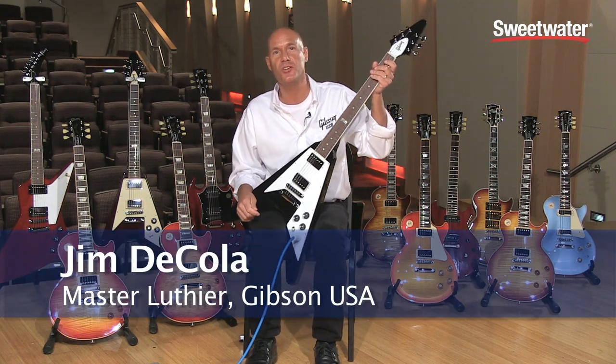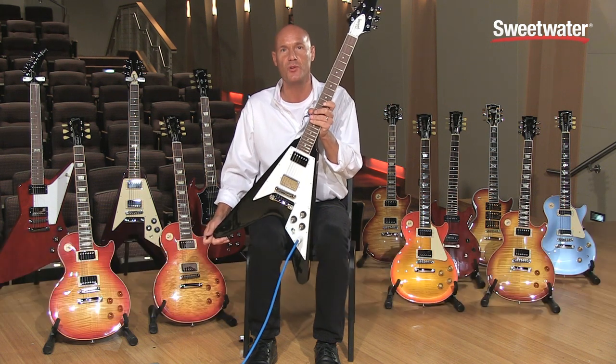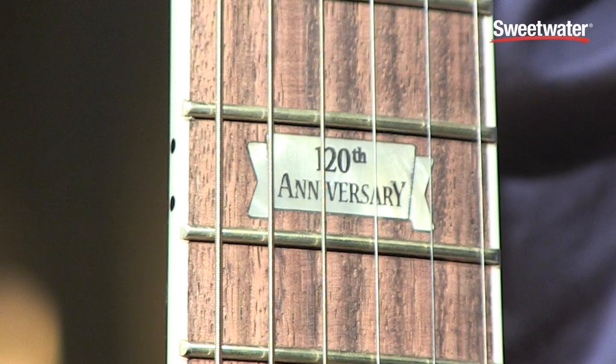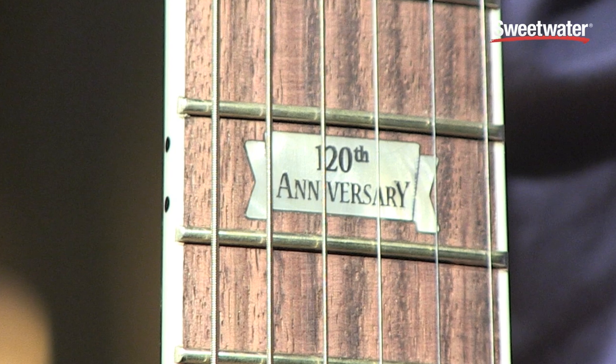Hi, I'm Jim Nicola, Master Luthier with Gibson USA, and I'm here to show you the Flying V 120. As the name implies, it commemorates the 120th Anniversary of Gibson Guitars, featuring the 120th Anniversary inlay banner logo at the 12th fret.